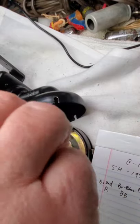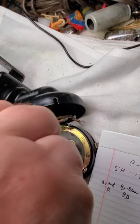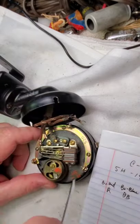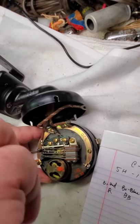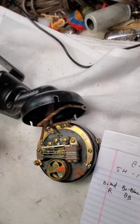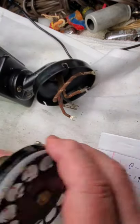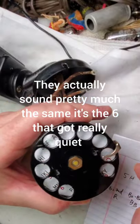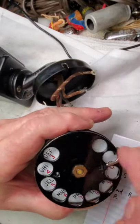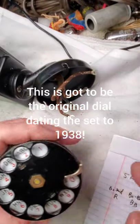We'll just take these off. Now this is a 5H dial dated 1938. These early 5H dials have a nice sound — they don't sound like the later ones. I'll show you the smoothness. It's a little sluggish but listen to the sound. It's got a nice sound; it almost sounds like a 4H.